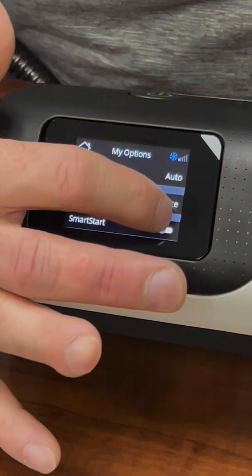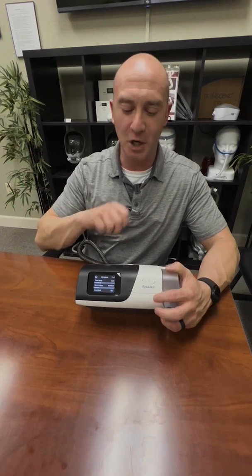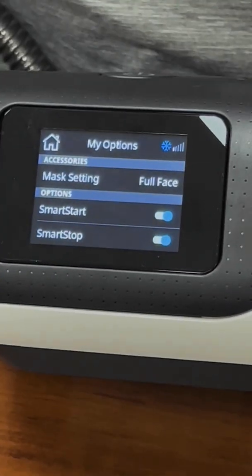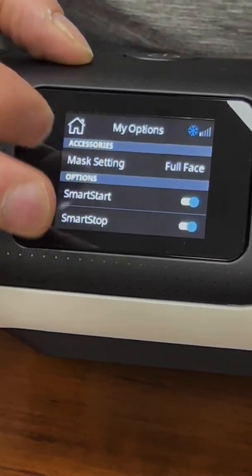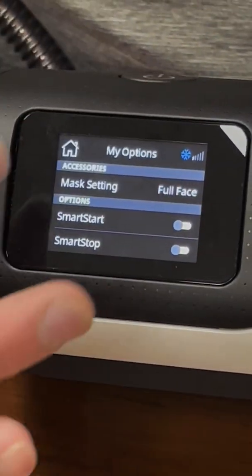Smart Start means when you breathe into the mask, the machine is designed to start up. One downside is if you unplug your tube, the machine sometimes thinks you're breathing into it and starts when it shouldn't. Smart Stop means if you pull your mask off, the machine shuts off — so you can make it completely automated: put your mask on and it starts, take your mask off and it shuts off. It can be a little sensitive. That covers your My Options menu. To get back, touch the top left-hand home button.